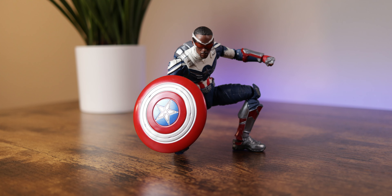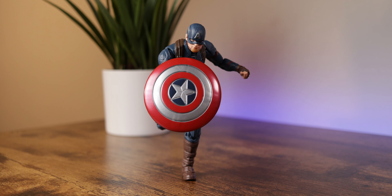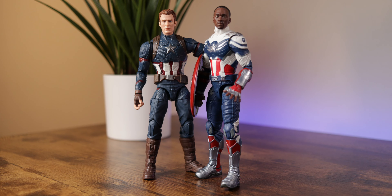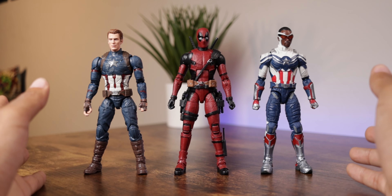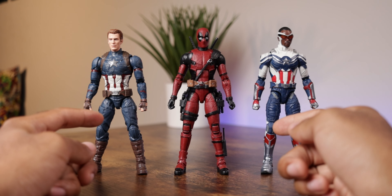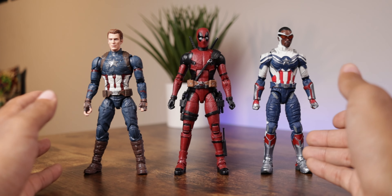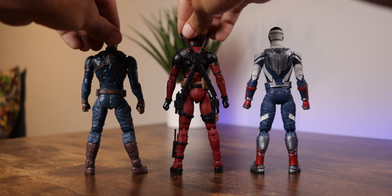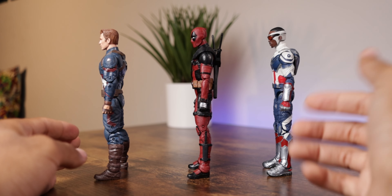You can have a lot of fun with both of these figures, creating action poses and sequences inspired by Falcon and the Winter Soldier or Avengers Endgame. For size comparison, the Marvel Legends Deadpool from Deadpool 2 stands at essentially the same height as both Steve Rogers and Sam Wilson, as seen from all four angles.